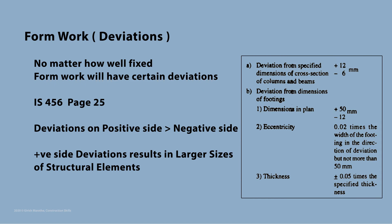Formworks, no matter how well fixed, will certainly have some deviations from their original size. IS 456 code does permit some deviations, as can be seen in the image from page 25. Deviations on the positive side are allowed more than those on the negative side. This is because a positive deviation will result in bigger sizes of columns, beams, etc., which is better than having smaller sizes from a structural design perspective.